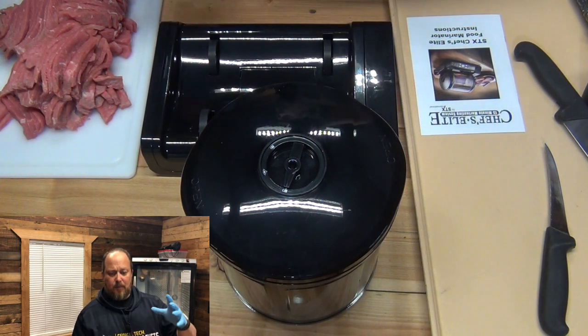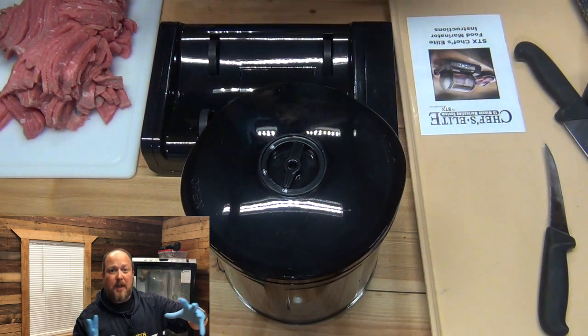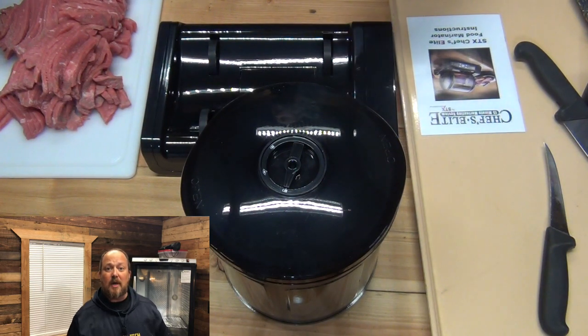When you release the pressure, everything goes down — that's when everything pushes up into the meat. It's like treated timber. They do the same thing with treated timber whenever they treat wood: 2x4s, 2x8s, whatever.